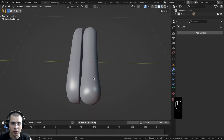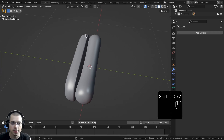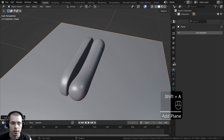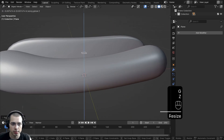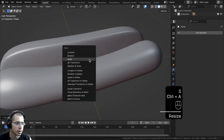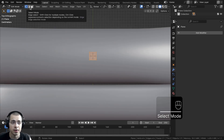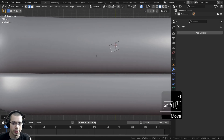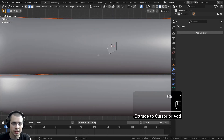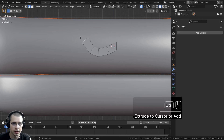Now let's model the little swiggle of the ketchup and mustard. I'll press Shift-C to make sure the 3D cursor is in the center, go to the Add menu, add a Plane, and scale the plane way down so it's really small and bring it up on the Z-axis. I'm going to go to Top View, go into Edit Mode, click to go to Edge Select, select an edge, rotate it, and move it out a bit. An easy way to do this is to hold down the Ctrl key and then left-click to extrude out along the shape of the swiggly ketchup and mustard.